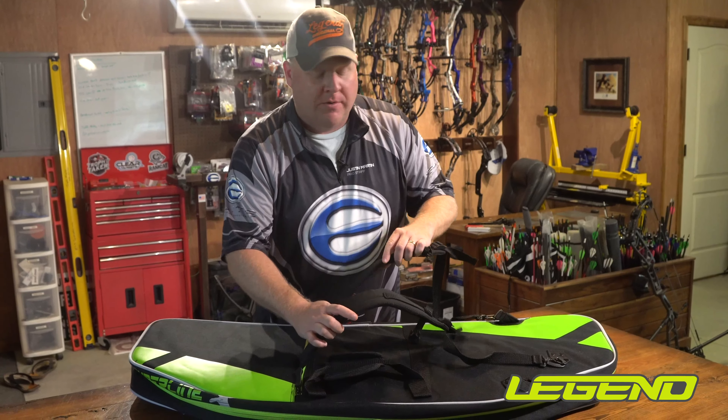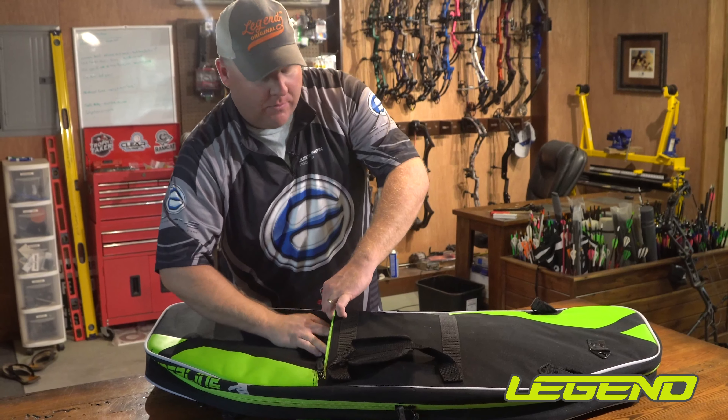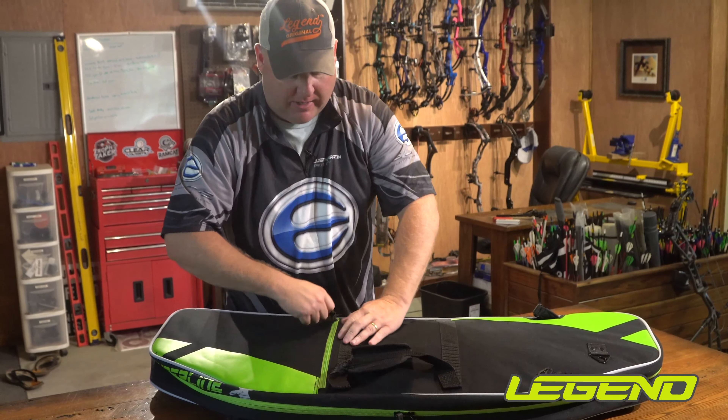When the backpack straps aren't in use, you can tuck them away. They easily fold away, zip right up — you never know they're there.